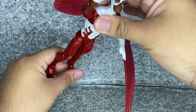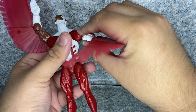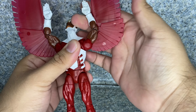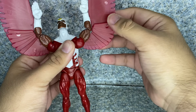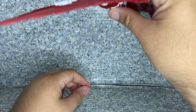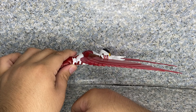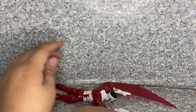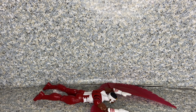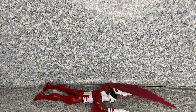Let's pose him around to end this review. Overall, for the figure itself, I'd say Hasbro did a really great job. The articulation is very standard Marvel Legends articulation, but you can still give him some crazy possibilities.